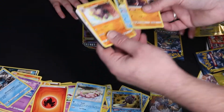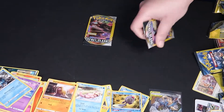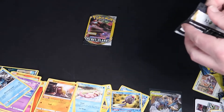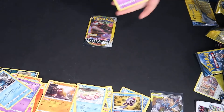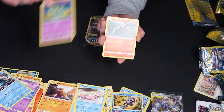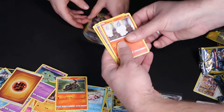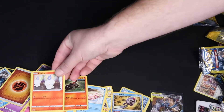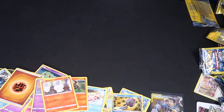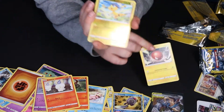Diglett, Poliwag. I thought that was holographic for a second. I'm opening the first Rebel Clash — we got a bunch of these too. Fire energy. Alright, Bray's gonna open the last one up. One dollar card — there we go.